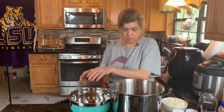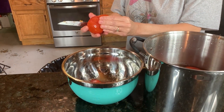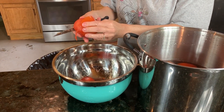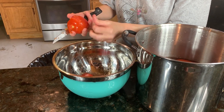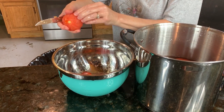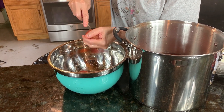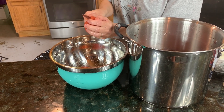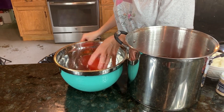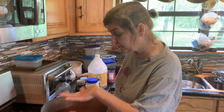After you put them in the ice water and they get reasonably okay to handle, the skin just comes right off because you had already cut that little X in them. We're just going to remove the skin and take out this little — I don't know what you'd call it — the belly button. We're going to take its little belly button out.